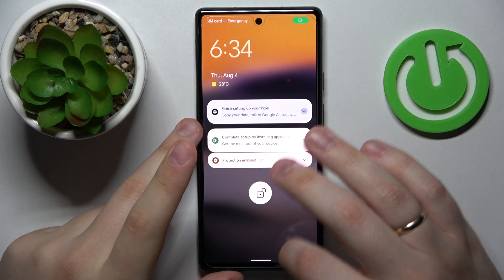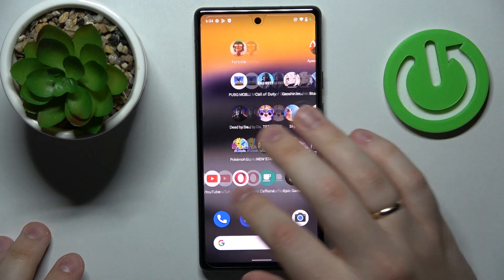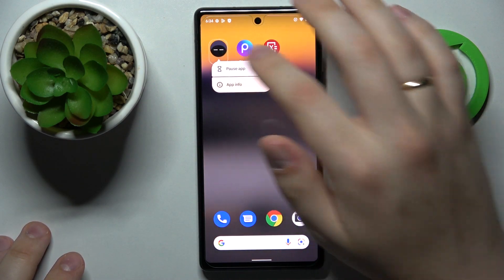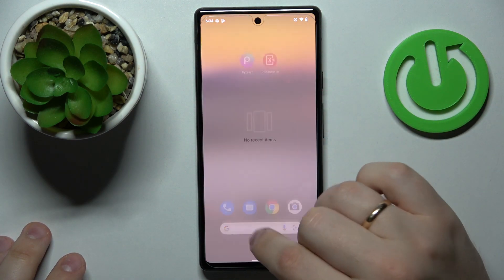Hello everybody. Today in front of me I have a Google Pixel 6a smartphone, and in this video we would like to demonstrate and show you the best display settings to change on this device.